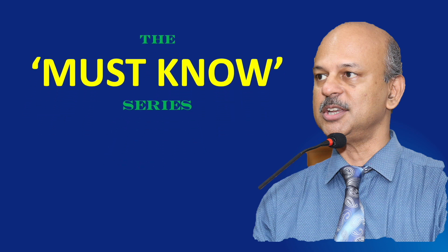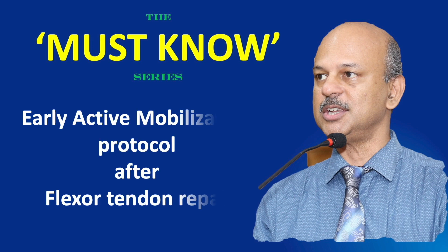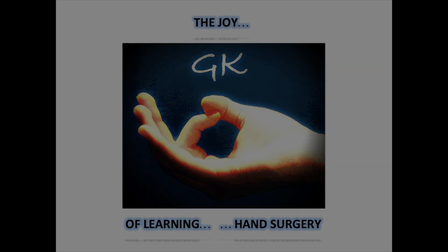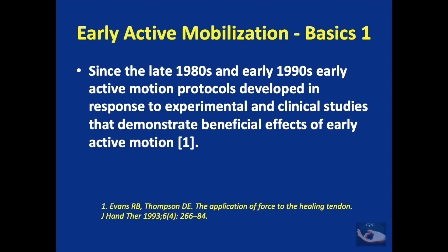Vanakkam. The Must Know Series: Simplifying Learning — Early Active Mobilization Protocol After Flexor Tendon Repair. Before we see the different protocols of the early active mobilization method, we need to understand nine basic points.